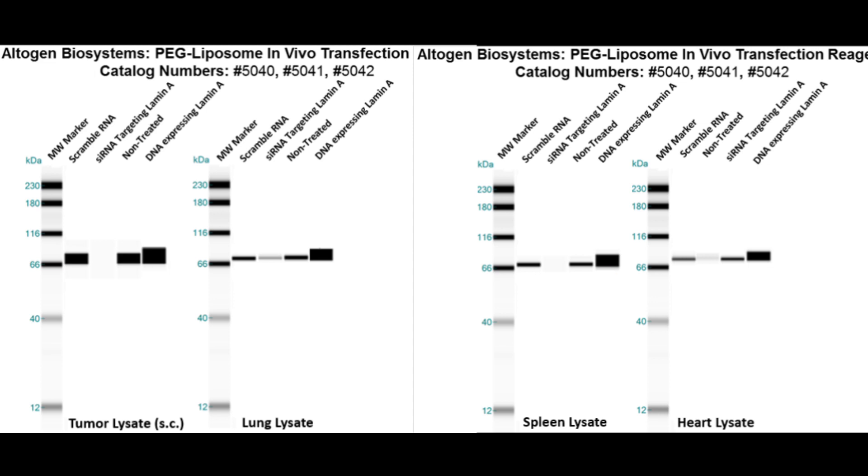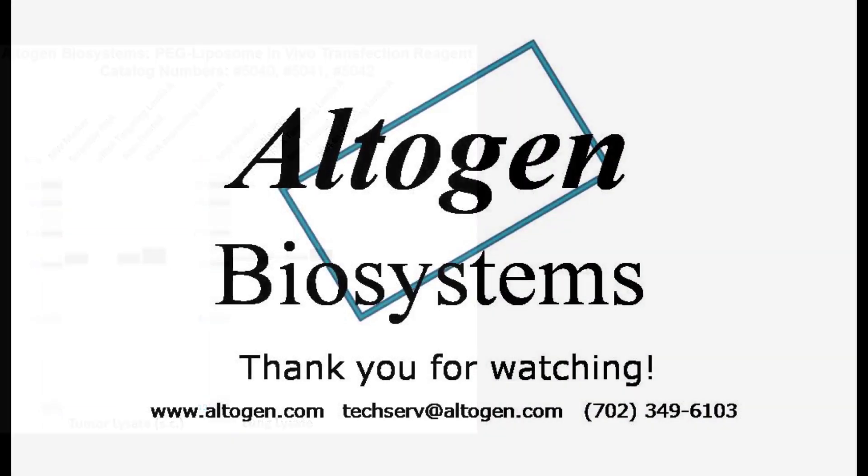Additional information about this product can be found on our website at altogen.com. Thanks for watching our tutorial. For more information or products, visit us at altogen.com.